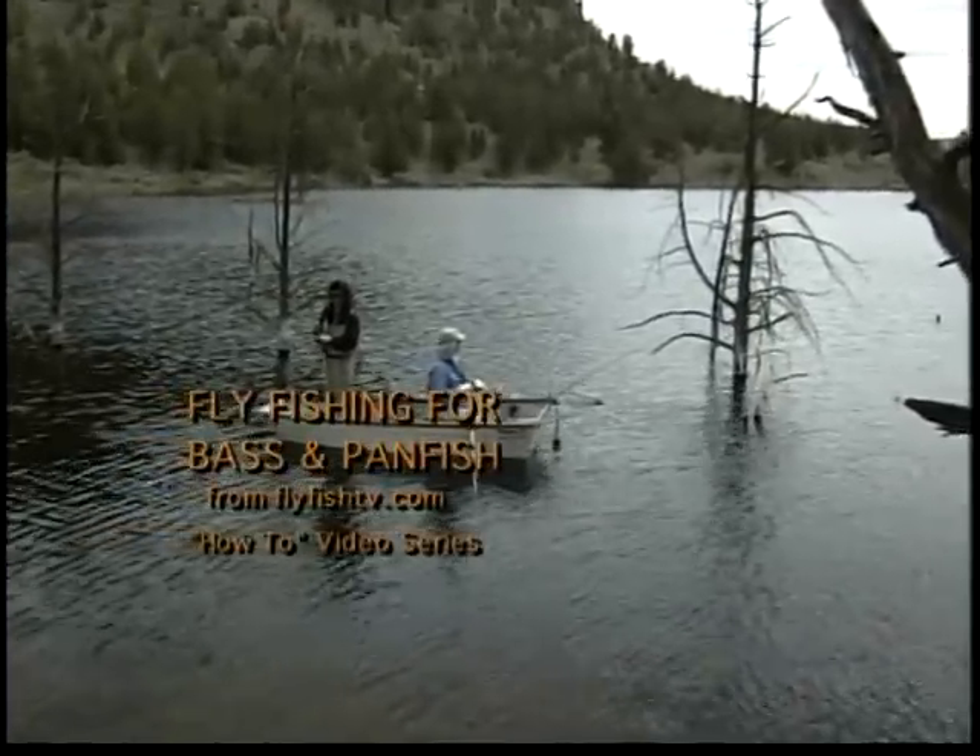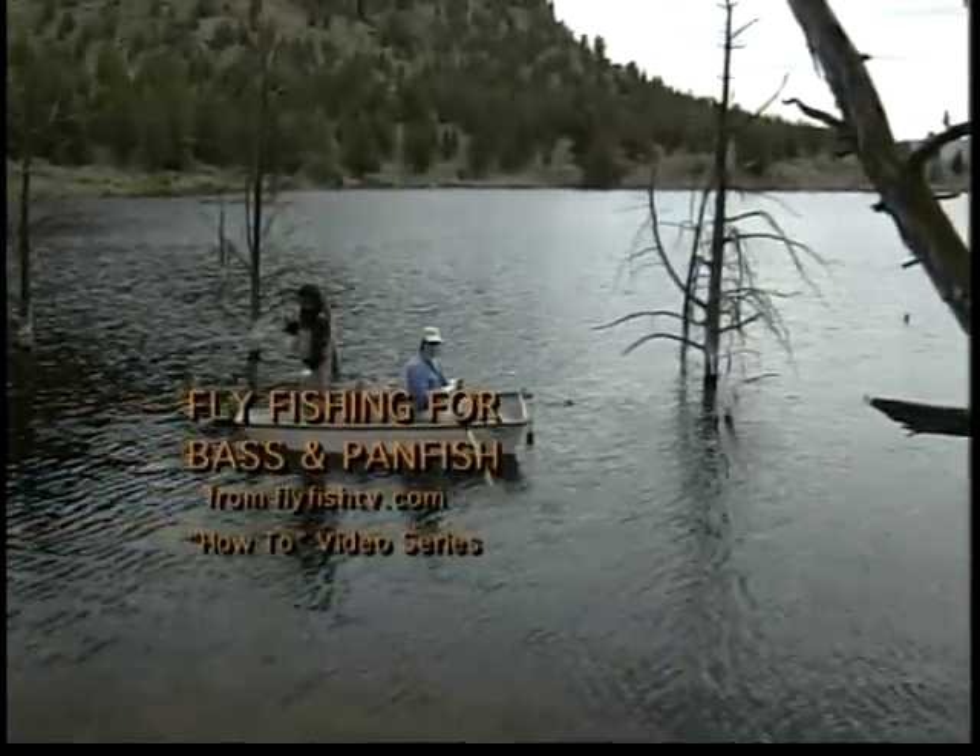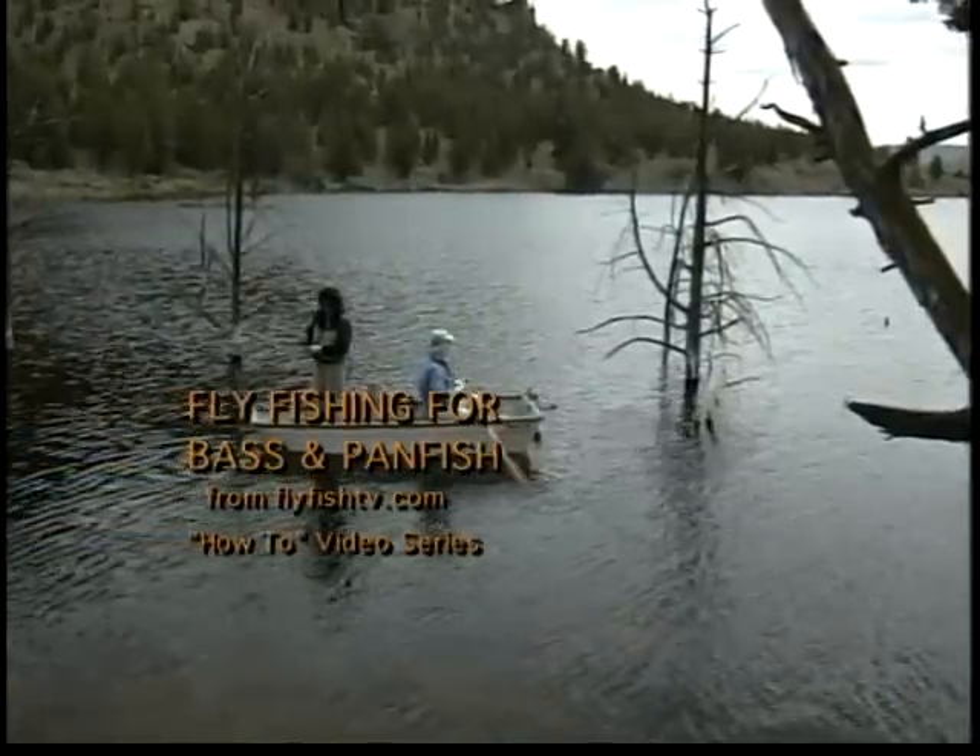Our hope is that by watching this video, you'll achieve a basic understanding of the gear and tactics you can use to start fishing for these often overlooked, but exceptional fly fishing species.